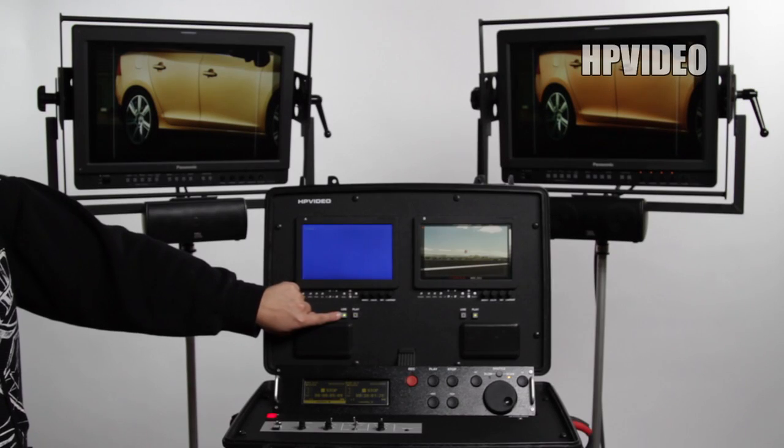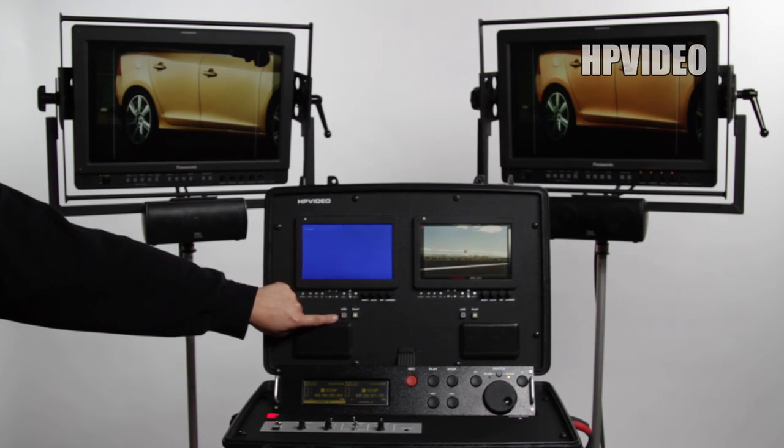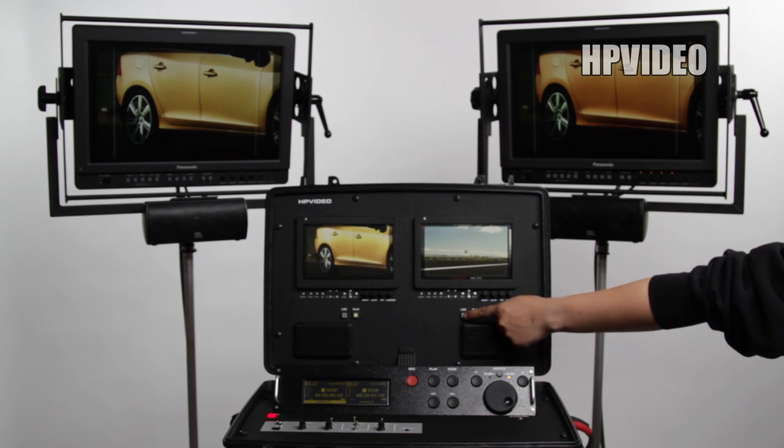On the briefcase onboard monitors, you have two buttons labeled live and play. This allows you to either see live or playback on those onboard monitors. Each deck has its own onboard monitors.